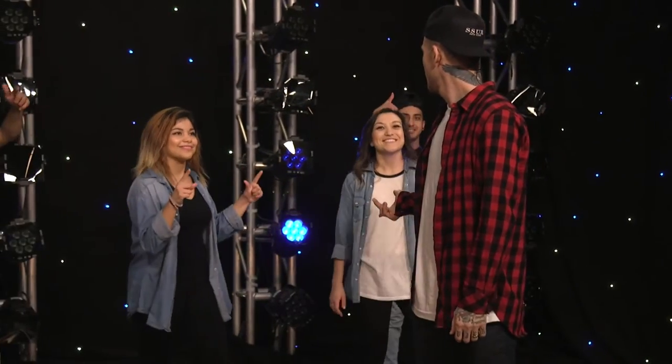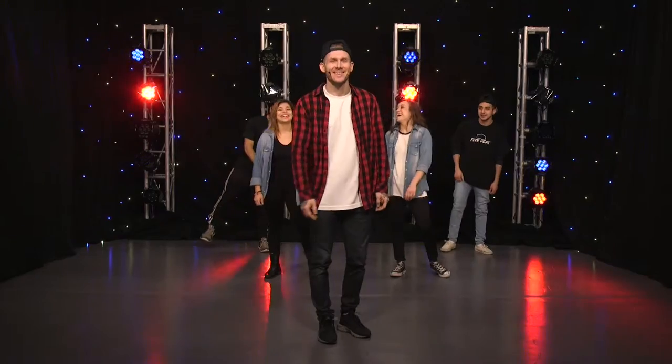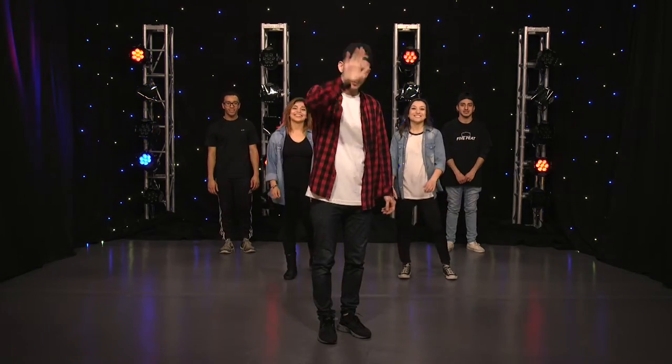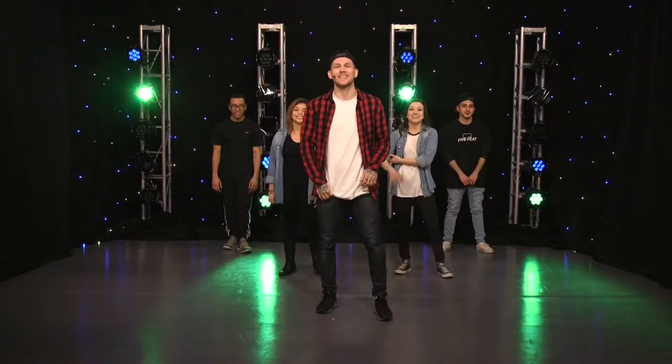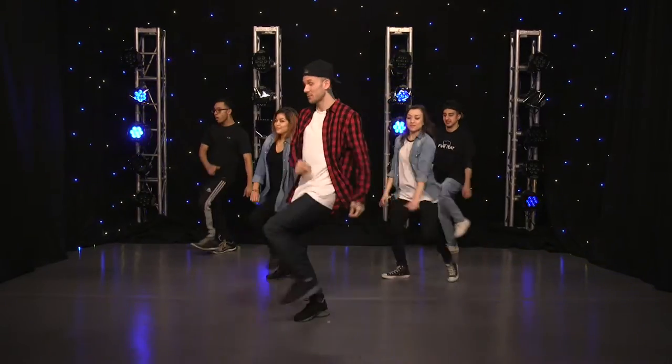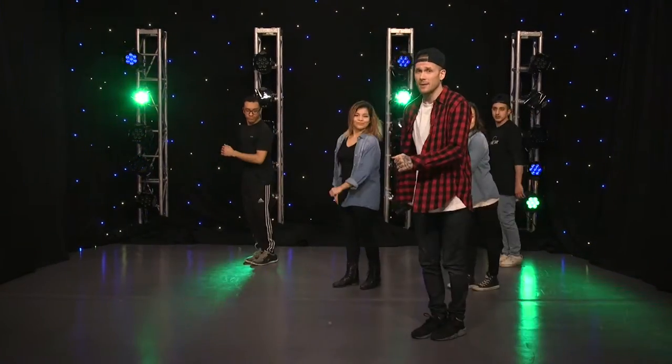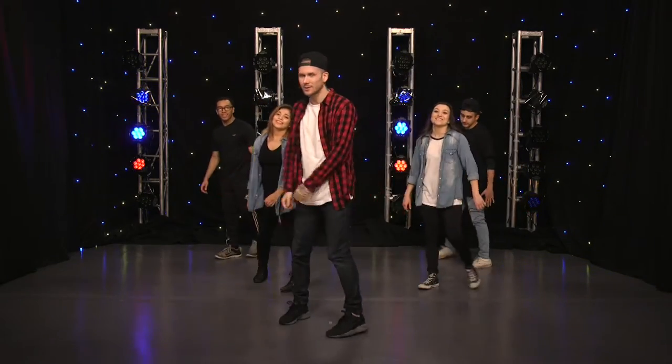Okay, how are you guys doing? Good? They're lying. How are you guys doing? You guys doing good at home? Just rewind the video, you'll be fine. Here we go. Five, six, seven, eight. Go step, step, step, step. Go head, hit. Not too bad.